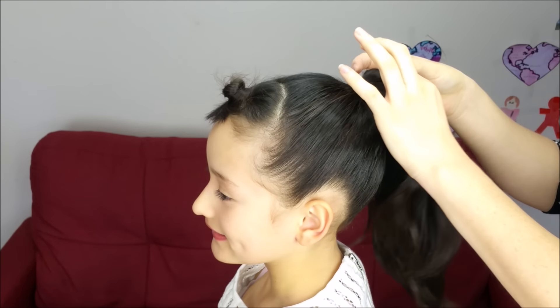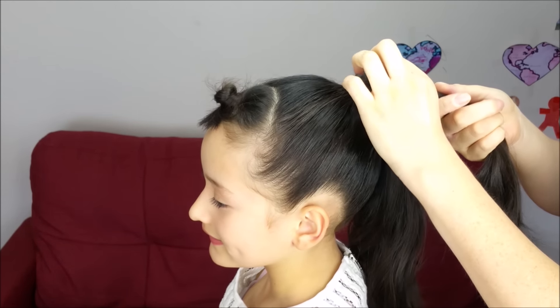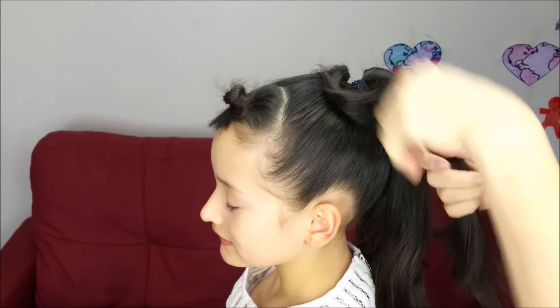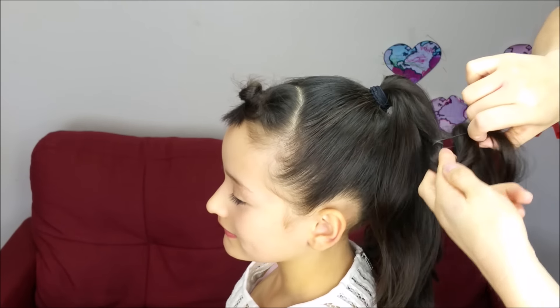Now we're going to grab a bunch of hair from the ponytail. We're going to split it into two sections, and one should be thicker than the other one. I'm going to put the small one on the side and hold this one with an elastic band.